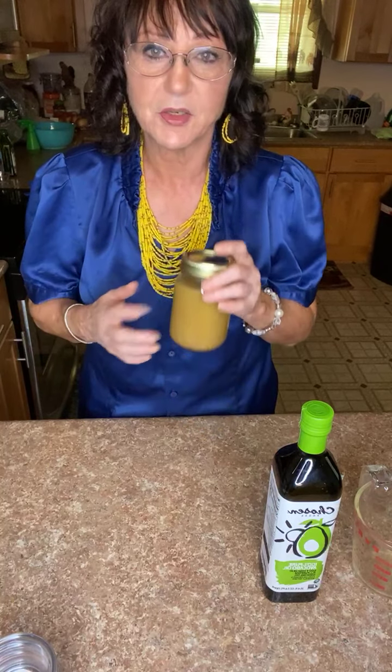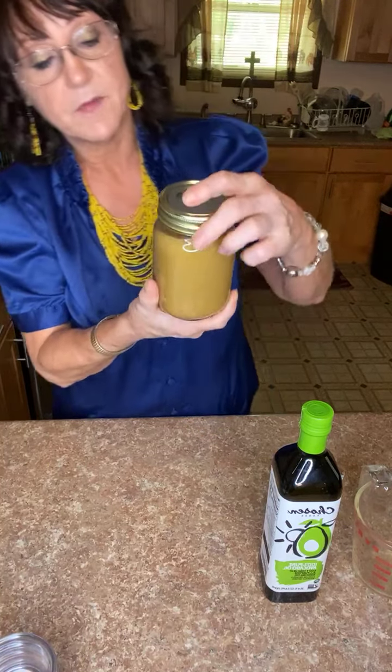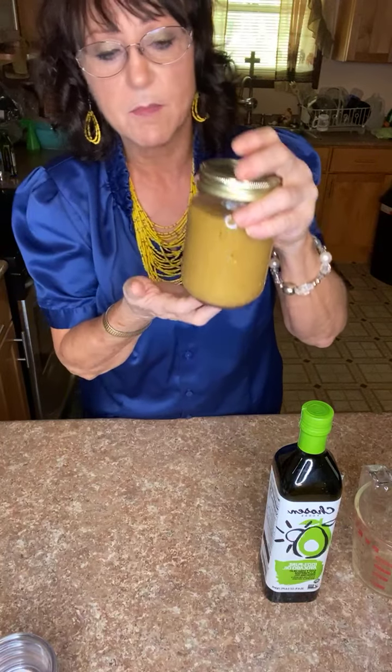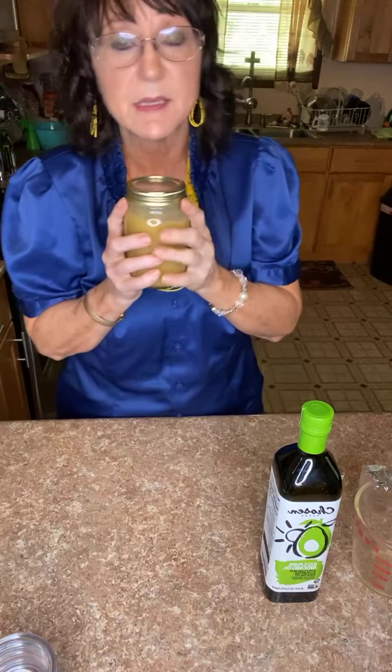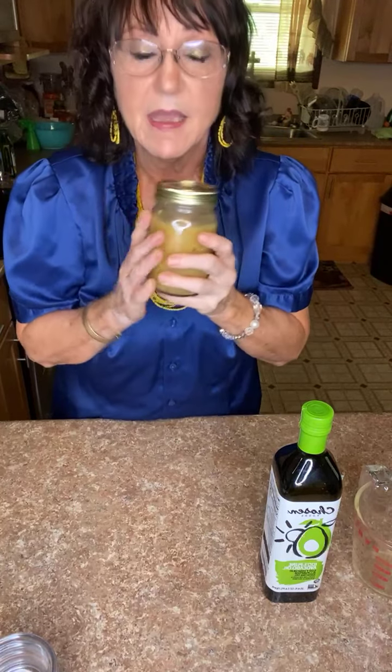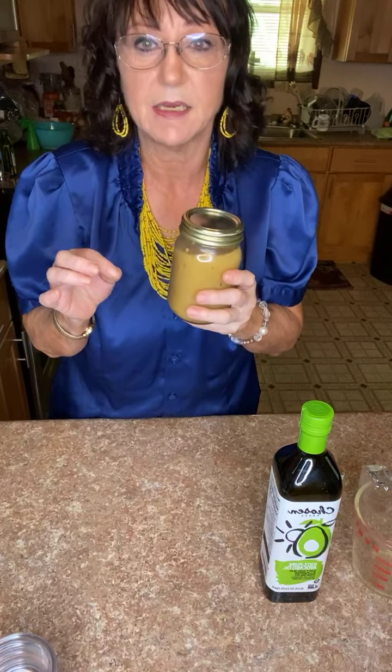If you want a salad dressing jar, get one at the store with something you don't like, dump it out, rinse and wash it well, then use it for this. Remember, this is a 16-ounce jar, so it makes that much — about 16 ounces altogether.